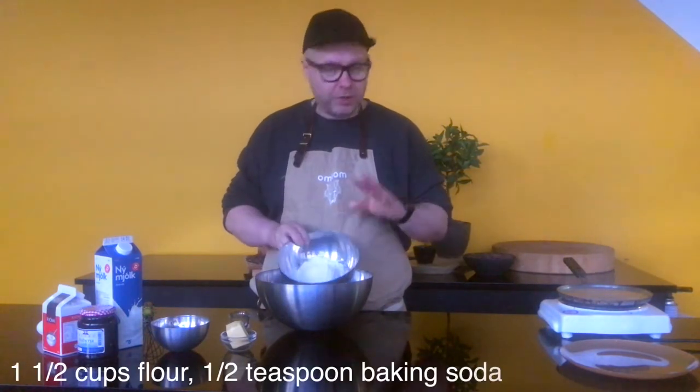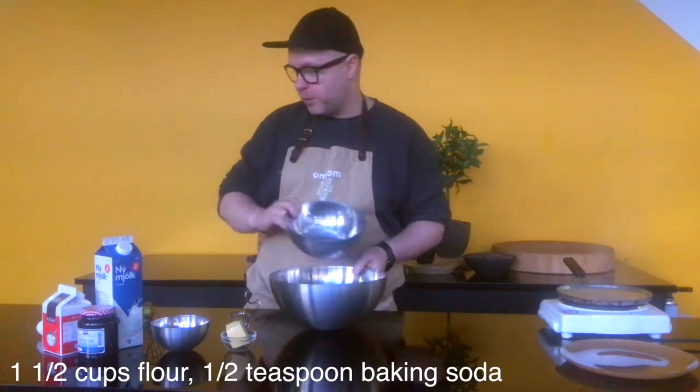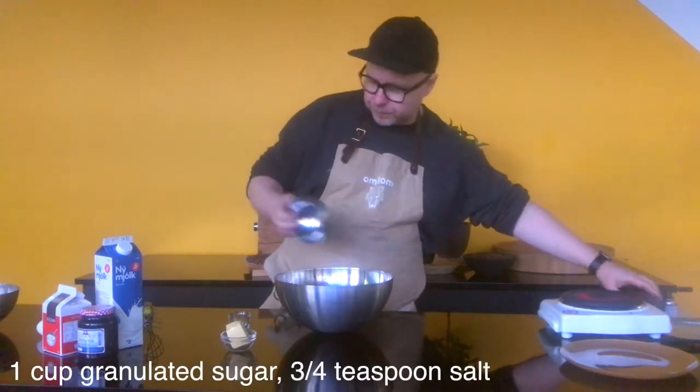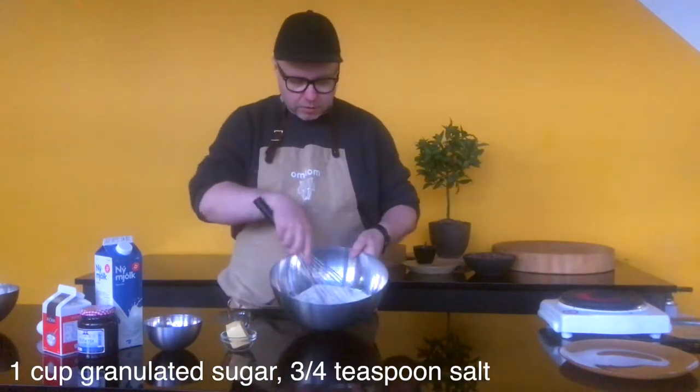So to start off with, I have some flour sifted here with a little bit of baking soda, I'm just going to pour that in. And to that we're going to add some of our sugar and salt, just give it a quick stir.